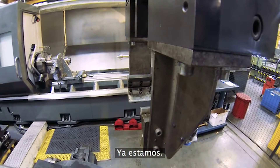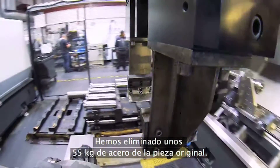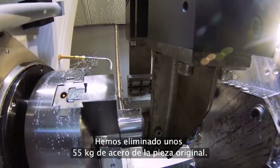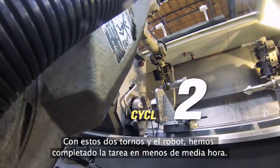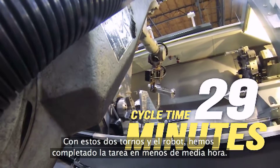So we've come to the end of it. At this point, we've removed about 120 pounds of steel from that original slug, and it took these two lathes and the robot about 29 minutes from start to finish.